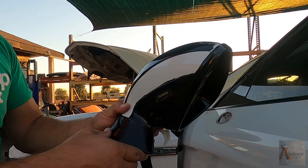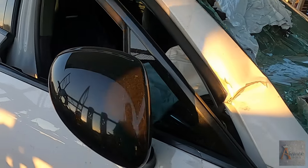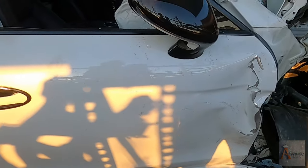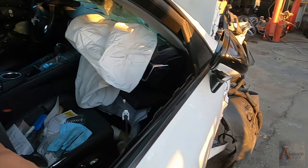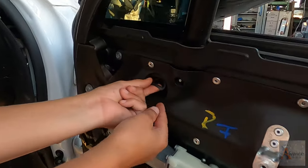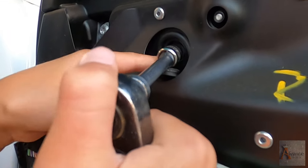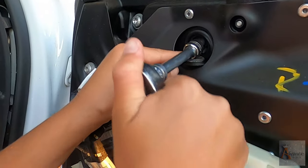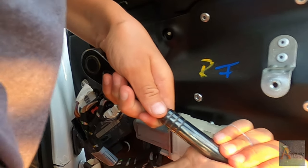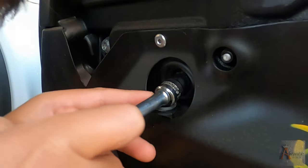Let's do the other side now. This is the right side exterior mirror. The door is damaged but at least we have the mirror. Nicodemus, show us again what we have to do. Pull it out — make sure you have a good grip and be careful not to cut your fingers.